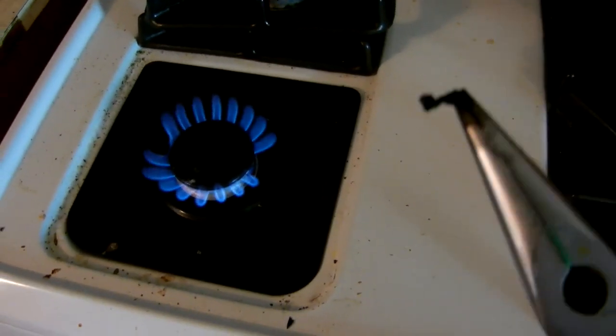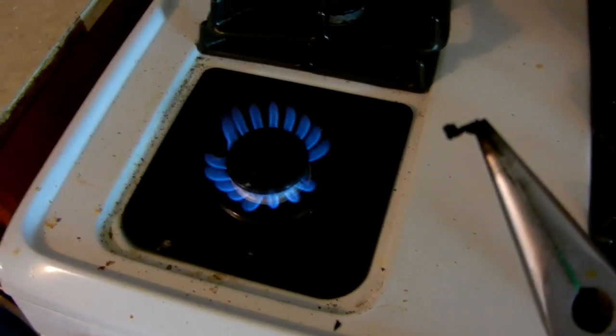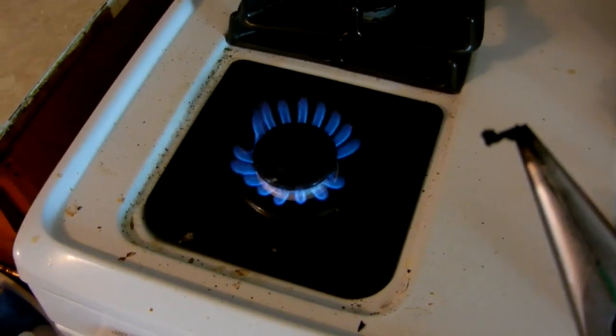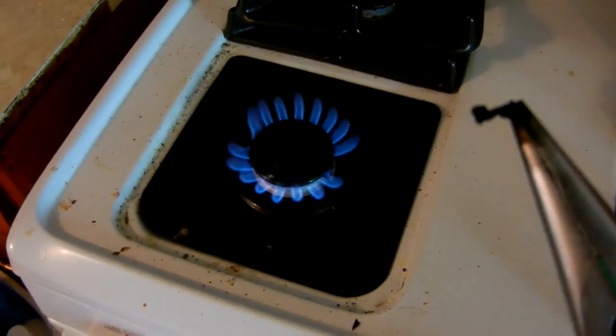Actually, it looks like a little dried-up mouse turd. I just released, of course, some heinously toxic chemicals into my kitchen. Smells good too — not kidding. It does not smell good.